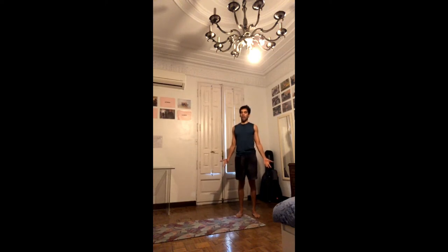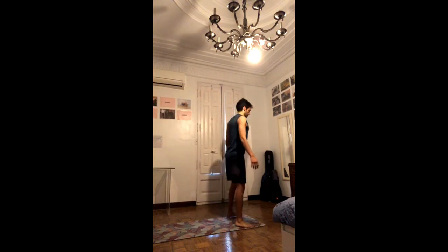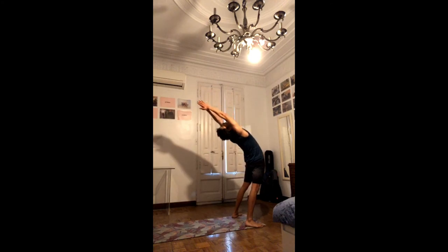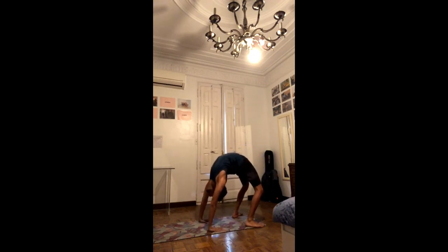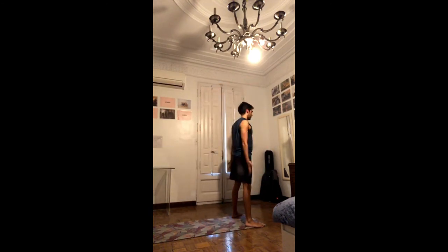Last one — very last drop back. Whichever drill you liked out of these, the important thing is to really engage through the back to open up the front of the body. Maybe use the wall, maybe go for a drop back. When you're ready, just go for it.